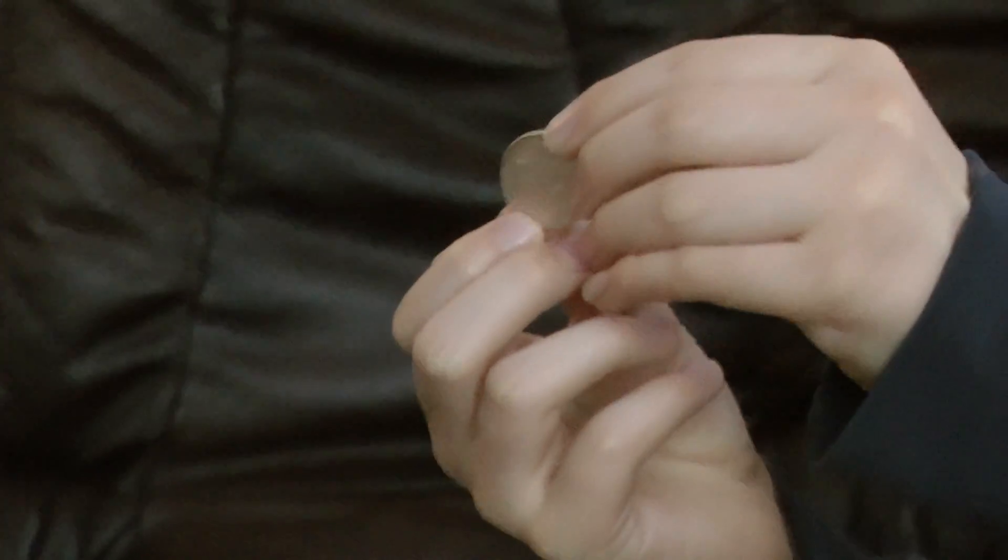Show it. It's Norwegian coins. I can also show it with Swedish coins, but not now — not in this video yet. And thanks for watching this video.